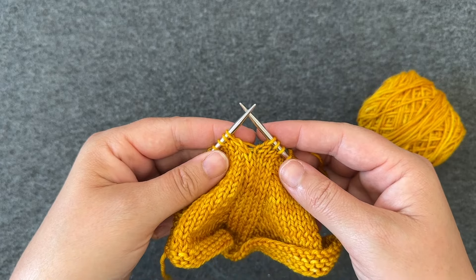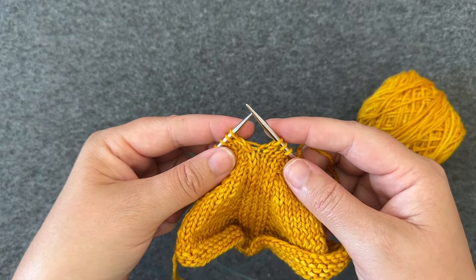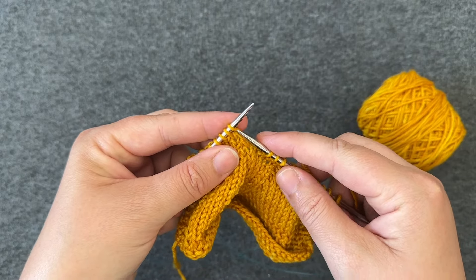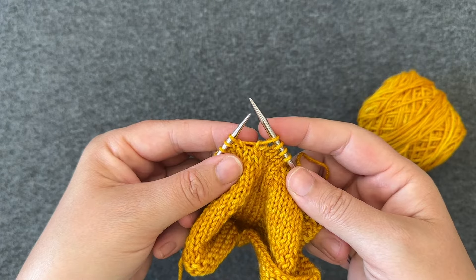Here's how to work a slip slip knit, or SSK decrease. Insert your right hand needle into the first stitch on the left needle as if to knit, and move that stitch to the right needle without working it.